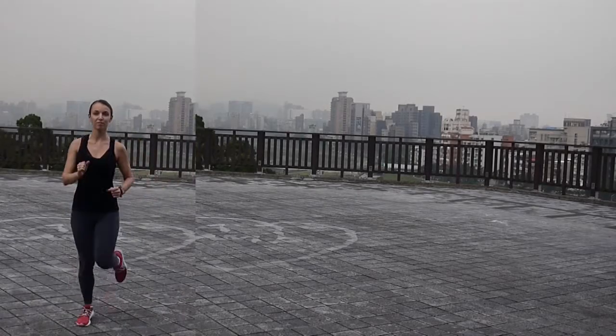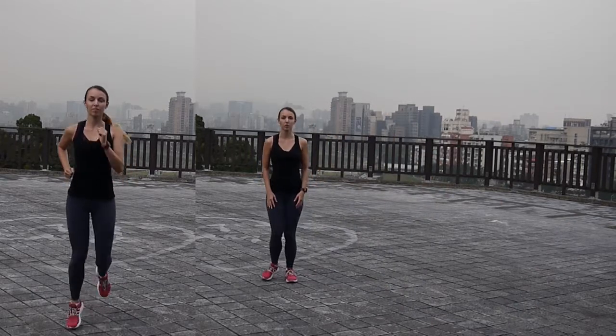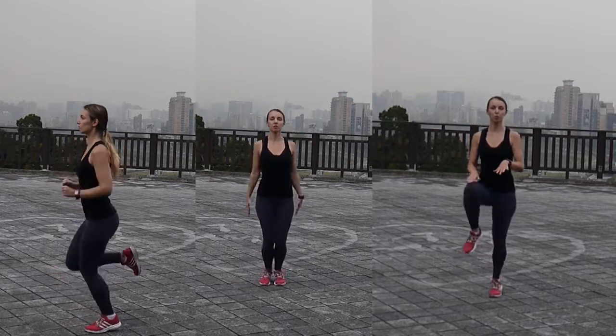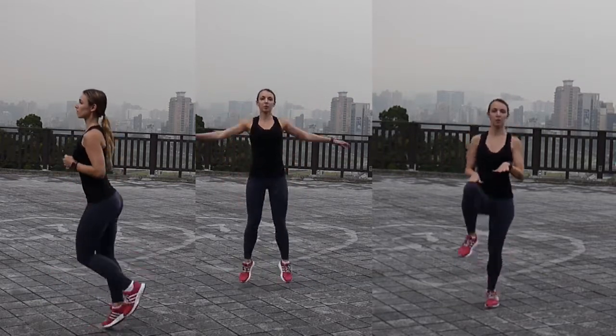So let's just get started! We're going to start with the warm up. You will do one minute of jogging in place, then one minute of jumping jacks, and then you will finish up with one minute of high knees. Try to touch your hands with your knees and try to do them as fast as you can.